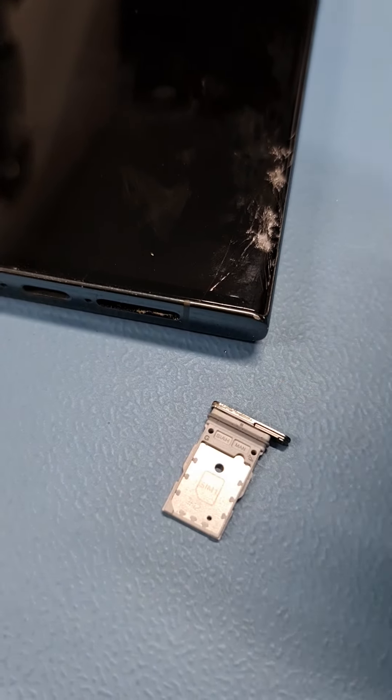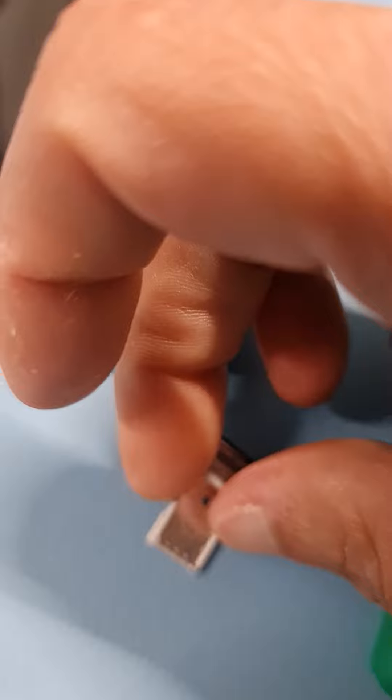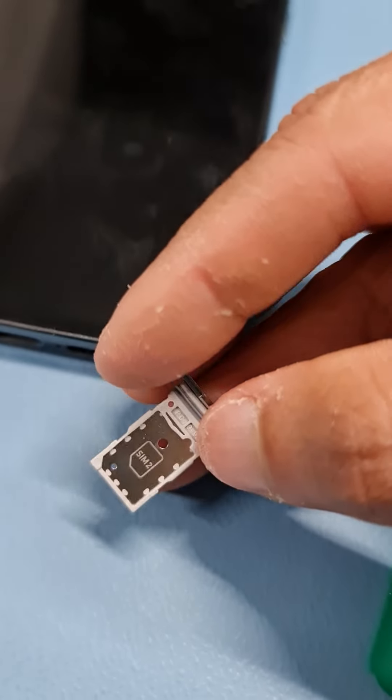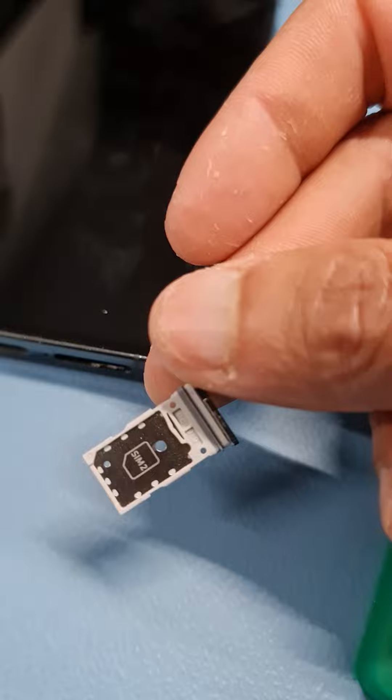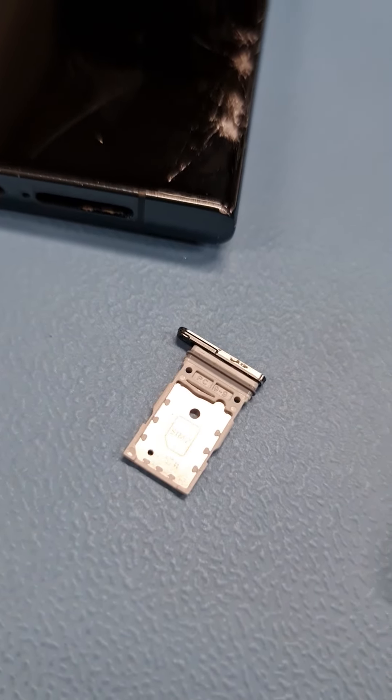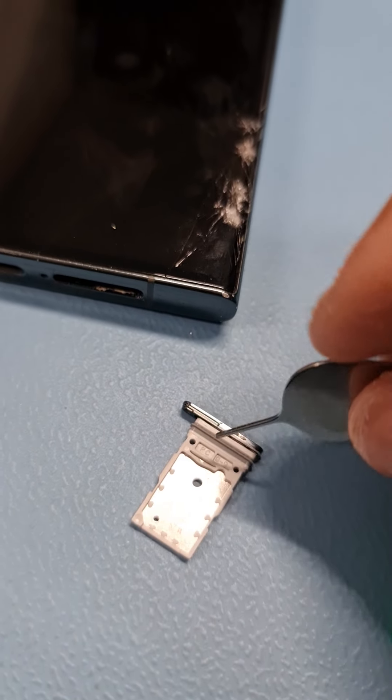The gold contacts are going to face up towards the ceiling. SIM 2 goes over here. You can see the notch on the side — that's the notch.